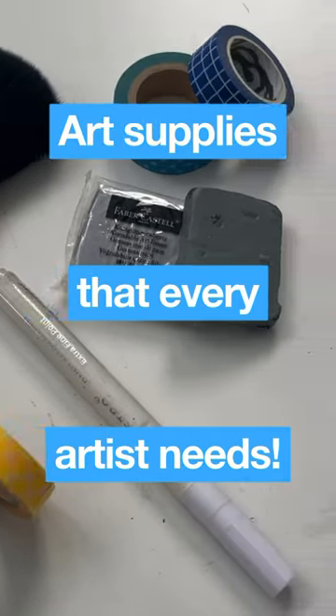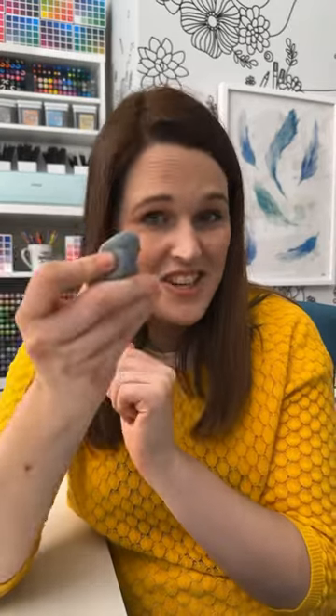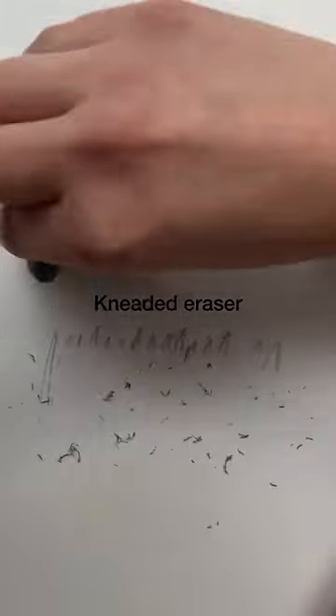Art supplies that every artist needs. This isn't Blu Tack, it's an eraser — a kneaded eraser — and it's so handy for molding into any shape to erase your lines without leaving any crumbs. I think it's a must-have for every artist.